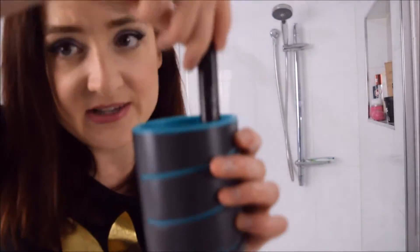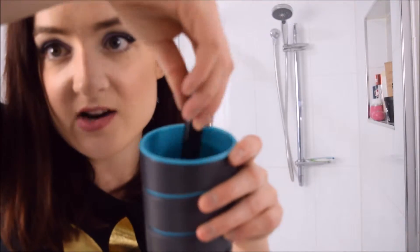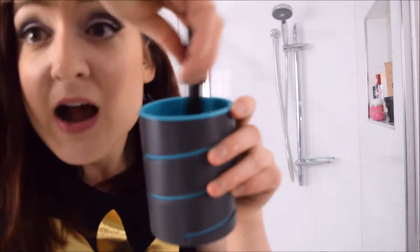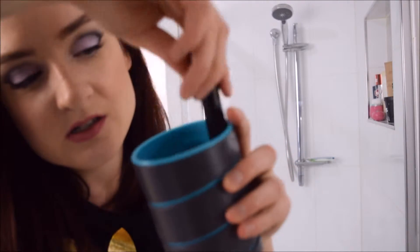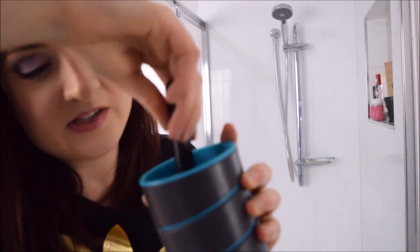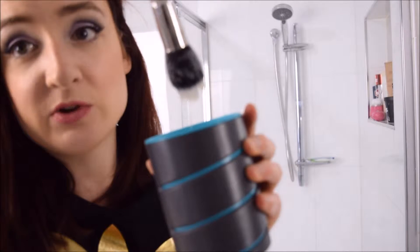So in it goes, and then just swirl it around. There are actually little grooves on the bottom of the cup which help to massage your brush and encourage any product to come out. Just go around in circles — I go clockwise and anticlockwise. Pull it out occasionally to see what it looks like.